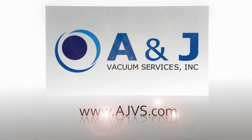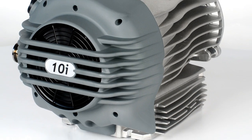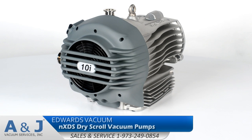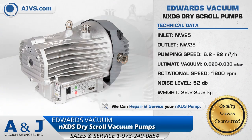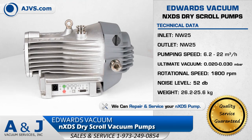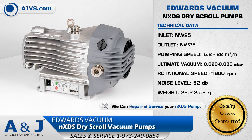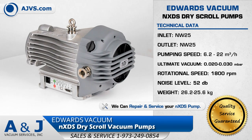AJVS.com, your worldwide leader of high vacuum equipment. The Edwards Vacuum NXDS Dry Scroll Vacuum Pump Series features exceptional pumping capability, ultimate vacuum performance, and state-of-the-art design features.